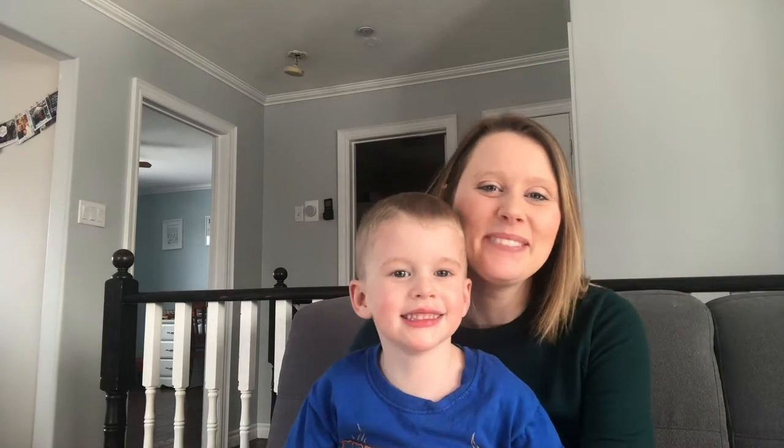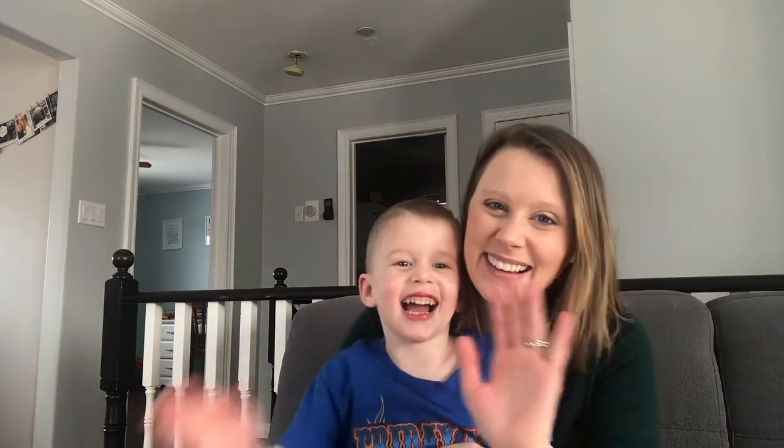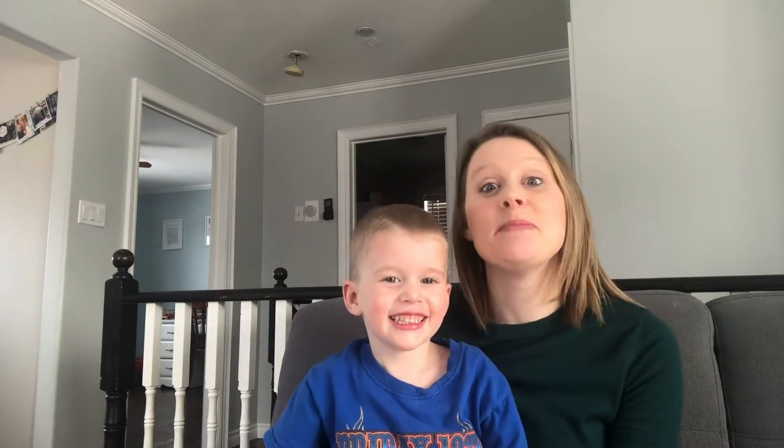Hello, welcome to Martin Made. My name is Stephanie and this is Silas. Can you say hi? Hi. And we are making Valentine's.